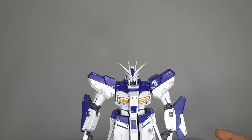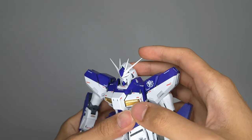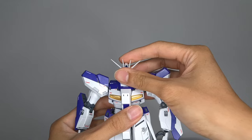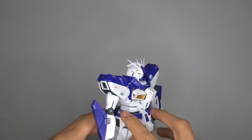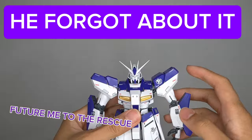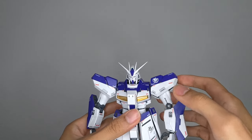Moving on to articulation, I did remove the backpack just to make it easier to move. The head goes up that much and you'd see the white portion of the armor moving, but not too much like the Nu Gundams. You can move the head to the right but it's blocked by the collar, same with the left. There is no ab crunch because it is like one big piece, supported by that tiny piece of plastic on the back. Over here on the shoulders you can do a 360, but it won't be able to do that with the backpack on — just a little side crunch on the abs.